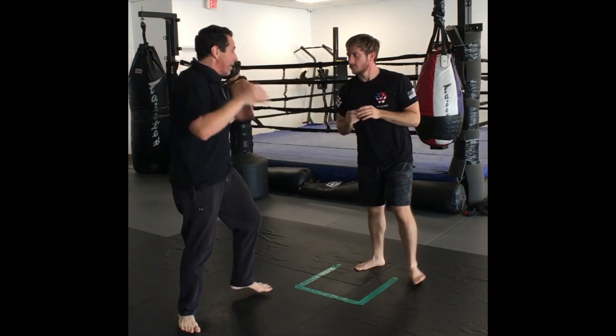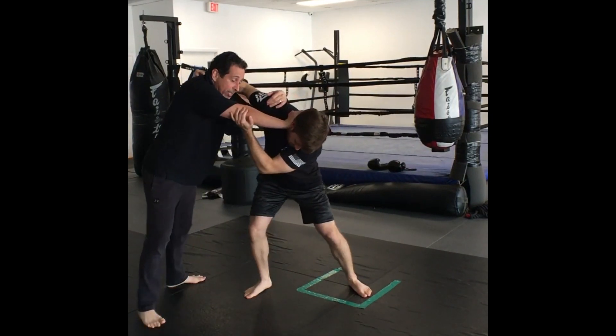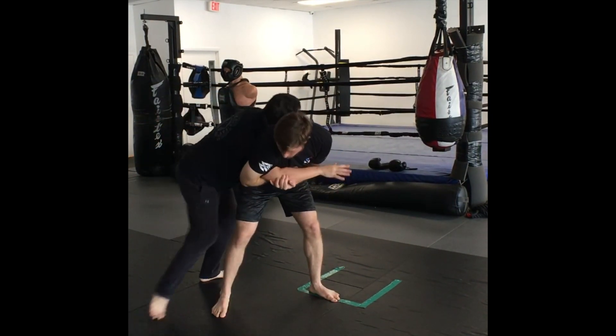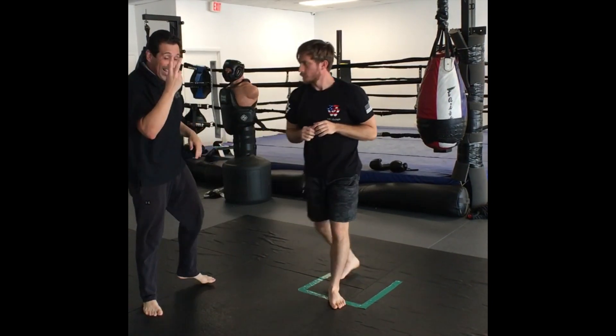That's the second pressure you get from that position. I'm in here, he starts squeezing — that's my chance. Face, stay tight, come around for the body lock or for my harness. That's the second energy.